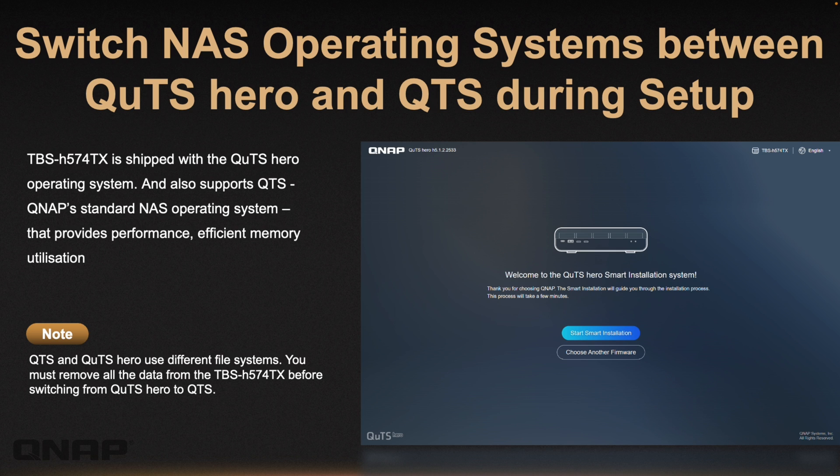This NAS supports both QUTS Hero and QTS. It ships with QUTS Hero as standard, but you can switch to QTS. One important note: although you can change your OS decision at any time, because it uses a different file system, you'll need to take your data off the NAS before switching. So if you're deciding which one to use, have a quick play when you first get it and swap between the two before importing all your data.